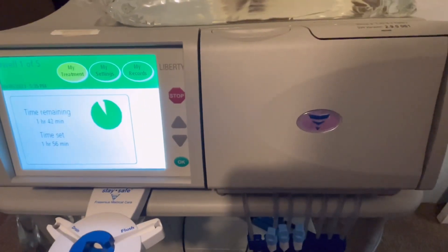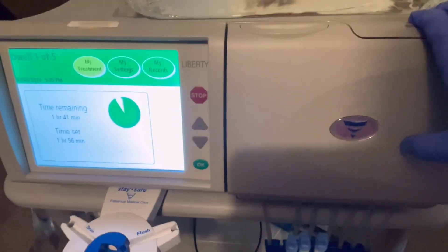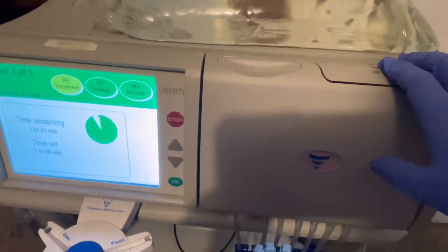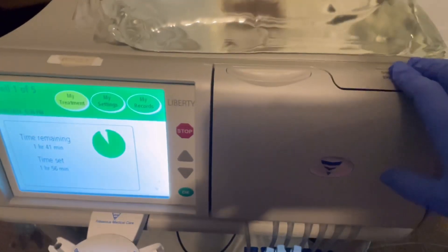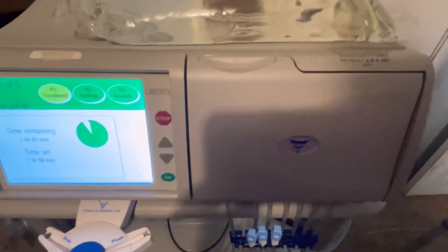This is the peritoneal dialysis machine and it's from a manufacturer called Fresenius. If you have any questions you can drop me a message below this vlog, and watch for more videos regarding dialysis. Thank you.